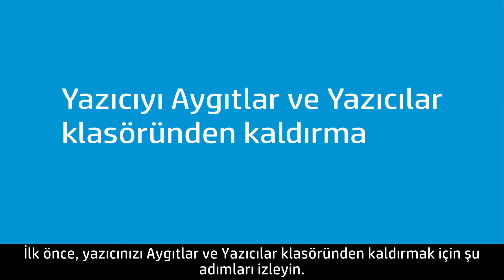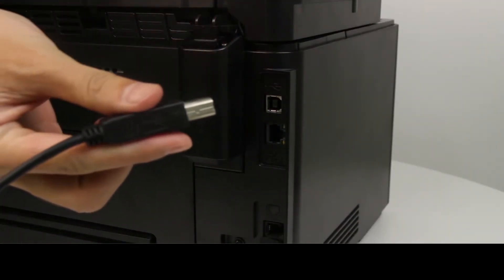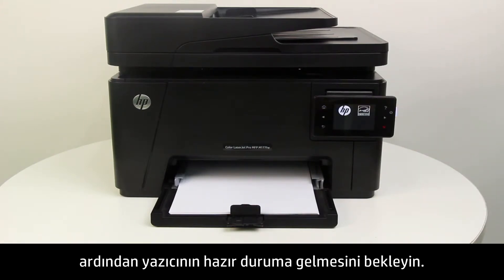First, follow these steps to remove the printer from the Devices and Printers folder. Disconnect the cable from the printer. Turn the printer off, and then on again, then wait until it is in the ready state.